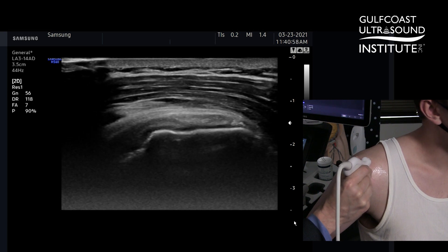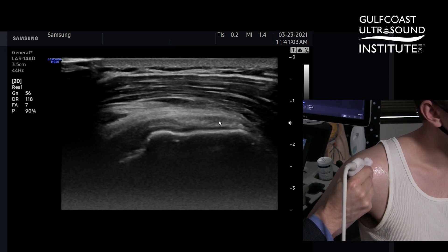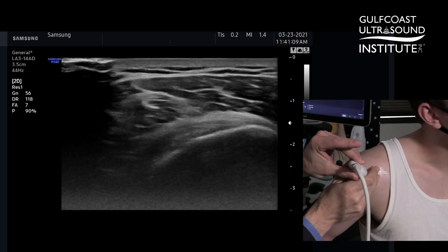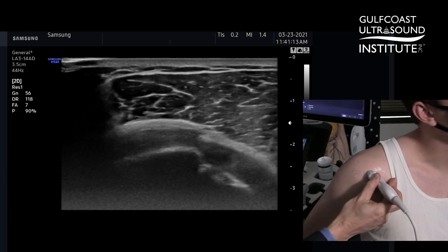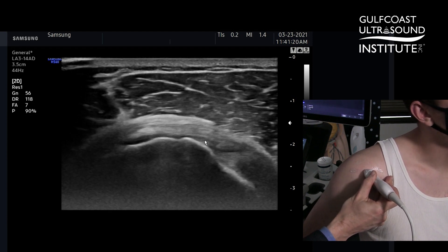It has a flattened appearance and you can see these hypoechoic striations. That tells me that this is the infraspinatus on top of the supraspinatus at the overlap area. The last point is that when I'm looking in short axis, I want to make sure I move anterior enough to see the biceps tendon in the rotator interval to ensure a comprehensive anterior evaluation.